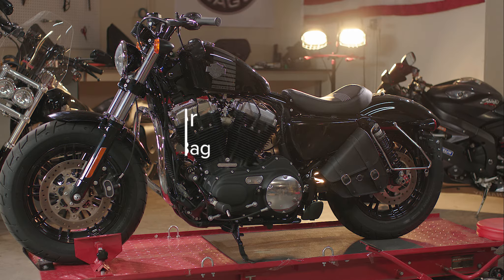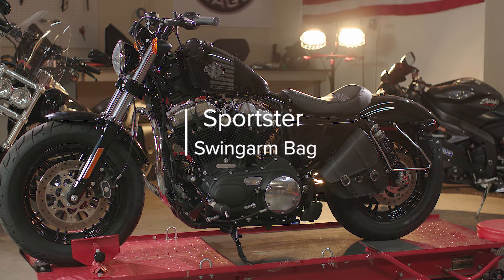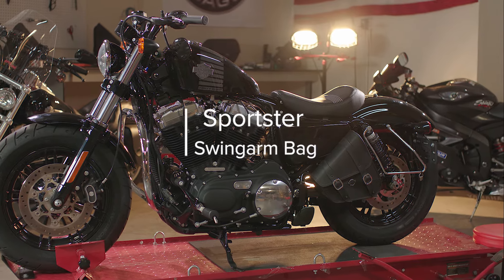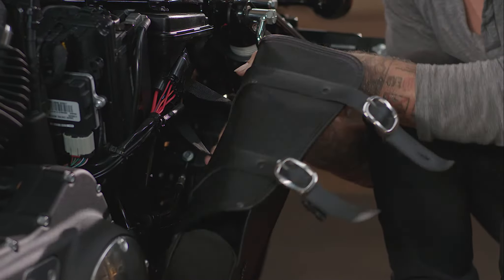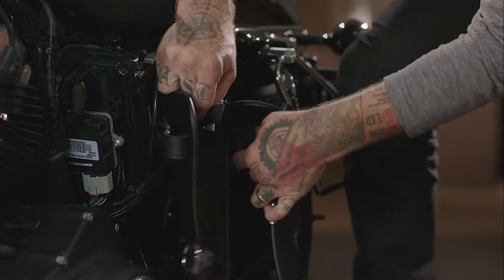This video will guide you through the steps necessary to ensure a perfect fit for your new Viking Bag Sportster Swing Arm Bag. Follow these steps to properly secure your bag and you'll be ready to ride.